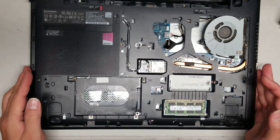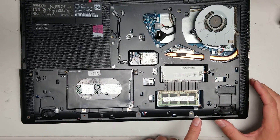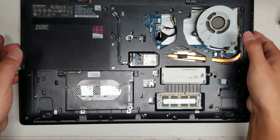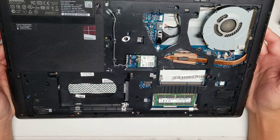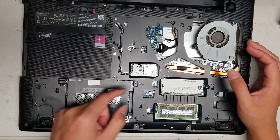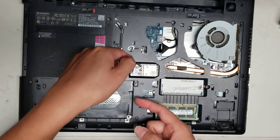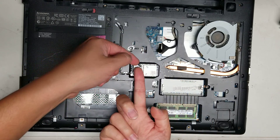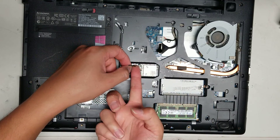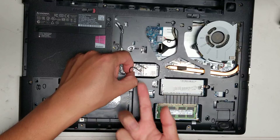Continue removing the screws — there's another screw here as well. After removing all the screws, you want to disconnect the antenna. Pull the antenna so it's coming out from underneath the plastic shell, then get as close to the tail as you can and just pull it up. You don't want to pull from the front of the connector — you want to pull from the tail. Get the antenna out from under the plastic and pry it from the tail.